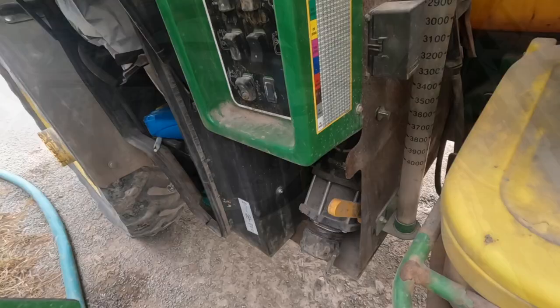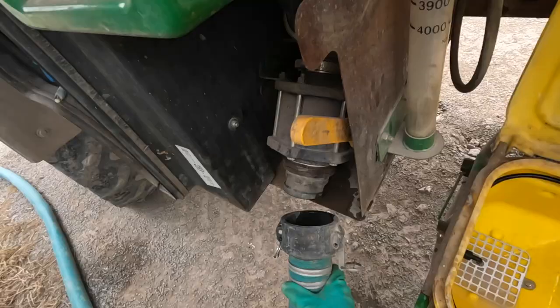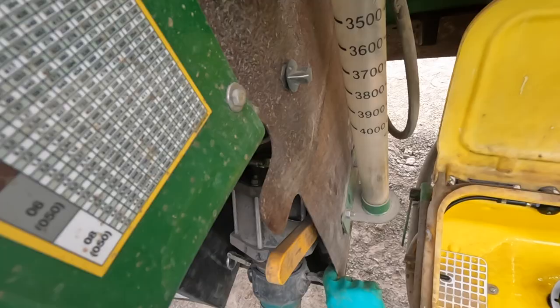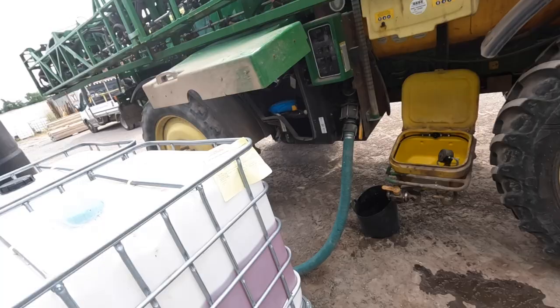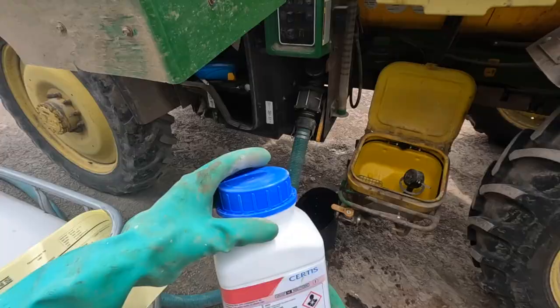Let's fill the sprayer up. Let's have a look at the label quickly — so this will just attack the aphids and powdery mildew.